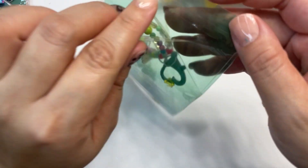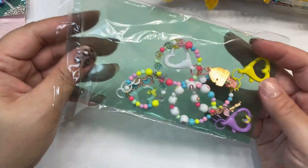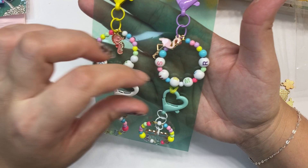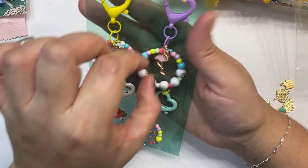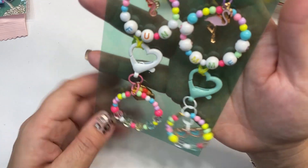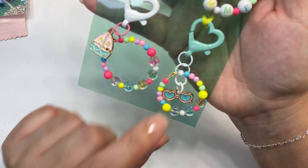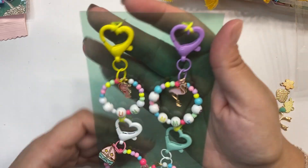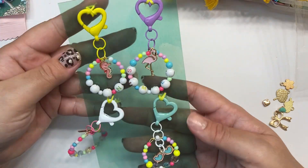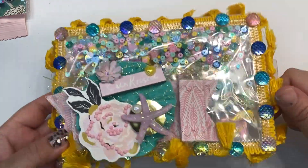Cruz, you did the most — honestly, girl, she stays doing the most. I should have expected this. Look at these — this one says 'fun,' this one says 'summer' with a flamingo and a seahorse. This one says 'sandy' with a little boat and sunglasses. And it says 'tan.' I love this acetate — she's so creative! Honestly, love, love. Now to the embellishment box — I'm going to try to organize everything first.